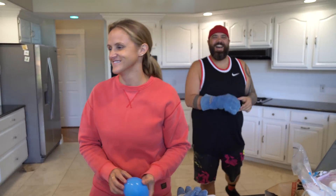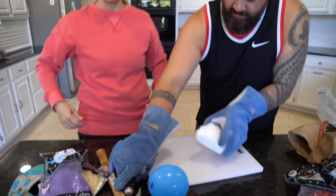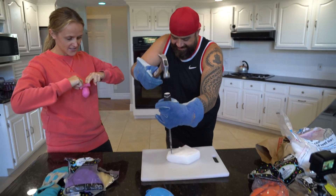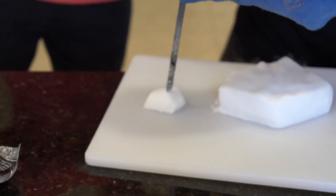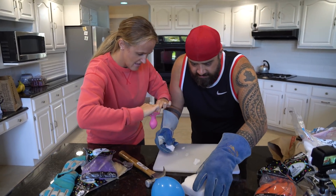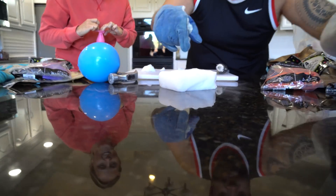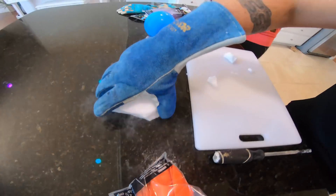All right, let's do a bigger chunk and see if we can get some more sublimation going on. That's the word of the day — you guys are learning things. What happens when I just set this on the counter? Look at that — it's like it's floating around. Hoverboard dry ice! Wow, that's so cool. And the counter is completely dry. That is awesome.